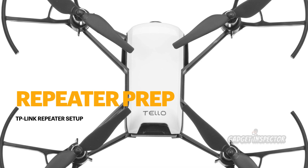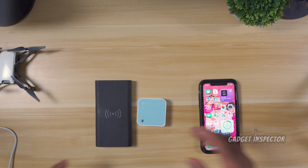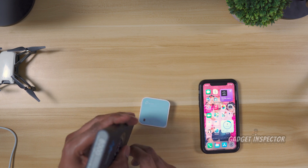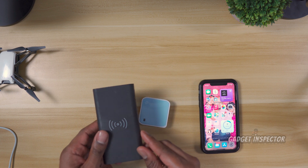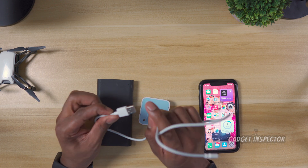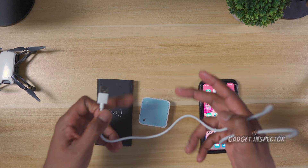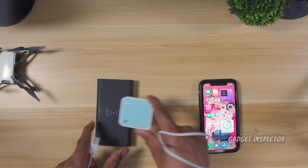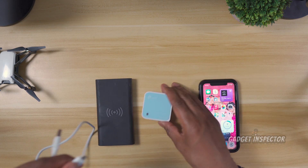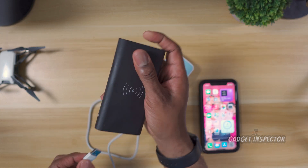Now we've got to prep the repeater. You're going to need a power source. You can either use the power bank — this one is 8,000 milliamp hours, a nice size — or the repeater actually comes with a wall adapter, so you could just plug it into the wall for the setup. It is portable, so when you're out and about you would obviously use your power bank, but you don't have to for setup. For the sake of this video, that's how we're going to do it — so we're just going to plug this in.